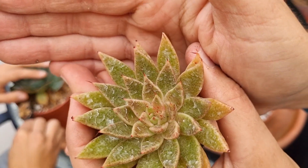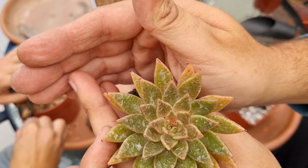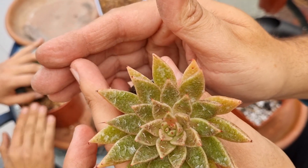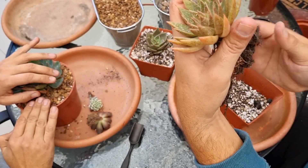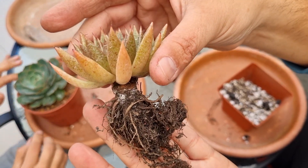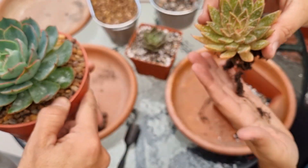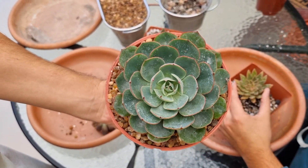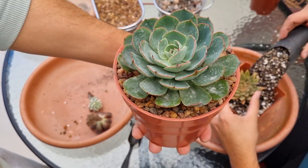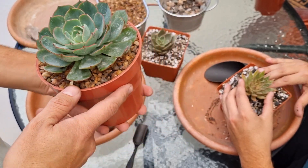Seguimos con la Dolphins, que es una belleza. Ese manchadito que hacen las hojas nos encantó, nos encantó. Y tiene unas raíces hermosas. Les muestro cómo quedó la Amistad: ahí quedó con piedritas, ya pronta para crecer y comenzar a colorearse.